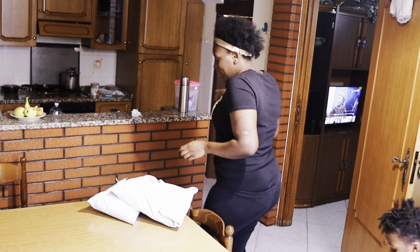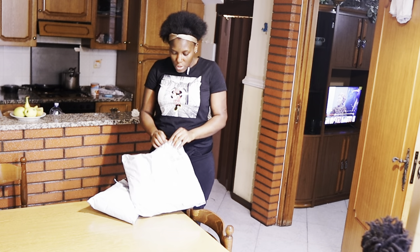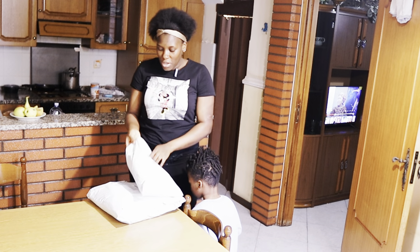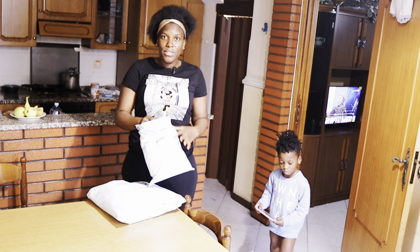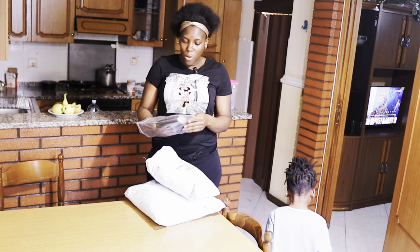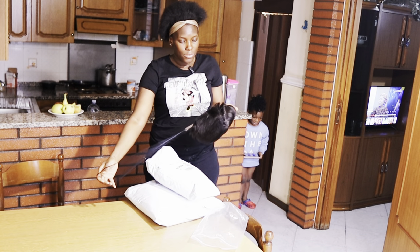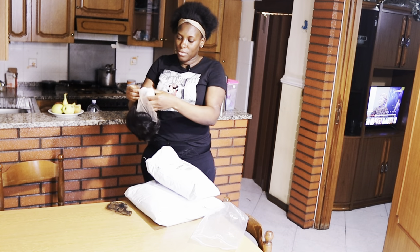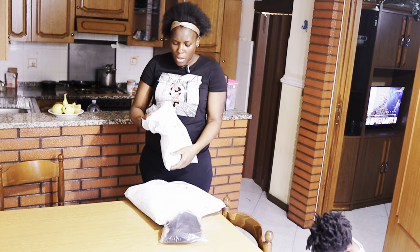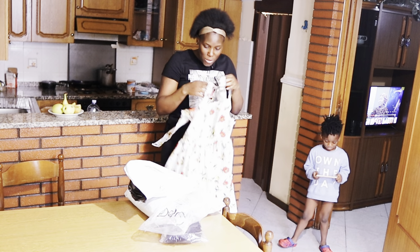So guys, two packages delivered — I want to unbox them with you guys. These are the two items. I've already opened this one so I know what's inside, but this other one I haven't checked yet. I have this wig here — this is a summer wig, one of those short hair wigs. And I have this cute top — let me try it on for you guys.